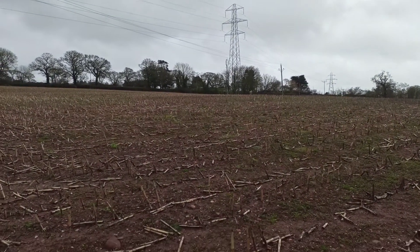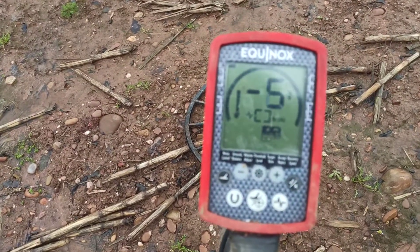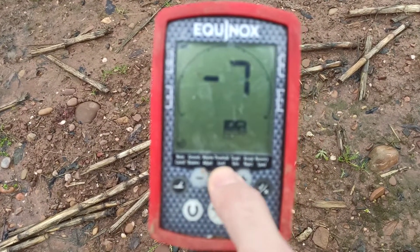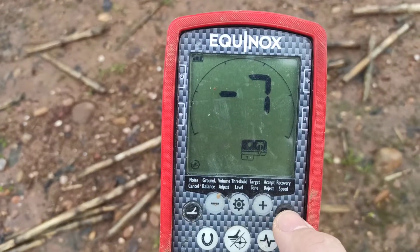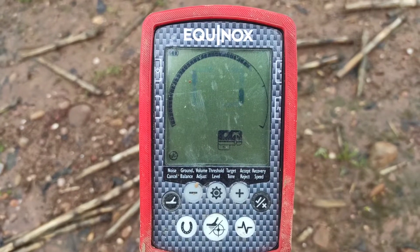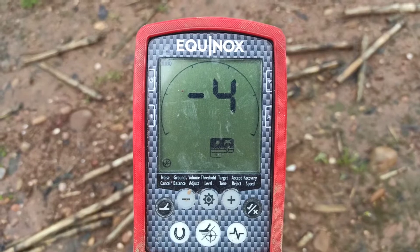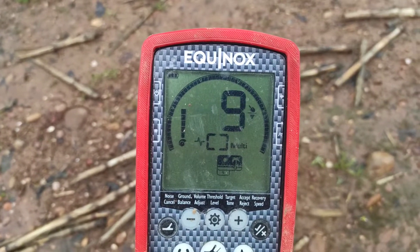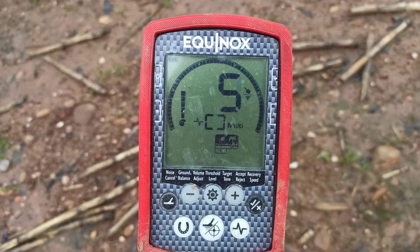The only way I can ever get this to work in this field is, well, we can try all the usual things. So, try a noise cancel — and still it bleeps away quite merrily. So that didn't help.